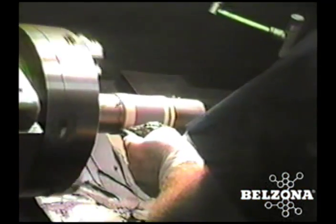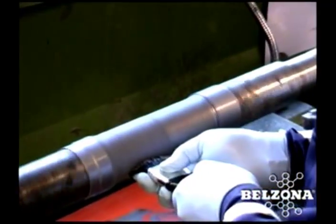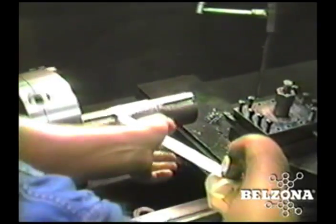This will reduce your repair times, allowing the shaft to be put in service sooner, minimizing downtime. A Belzona repair is cost-effective — in most cases a shaft repair is small and localized, requiring only a small amount of material.